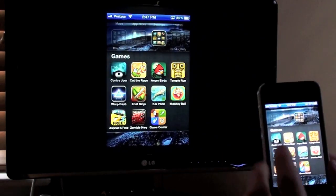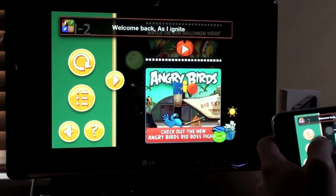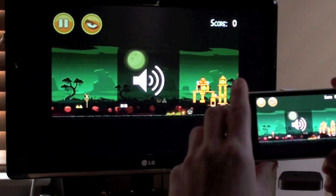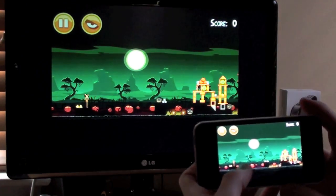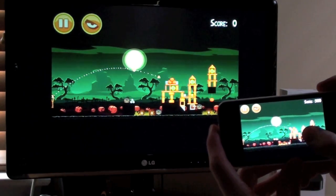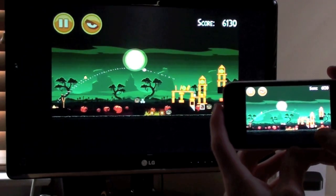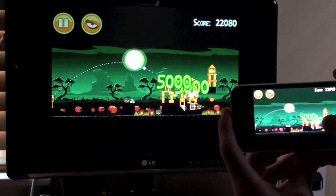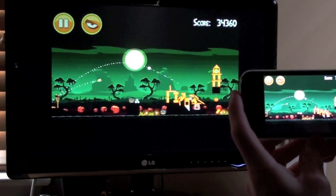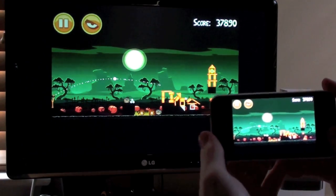Let's go ahead and check out another game that I really enjoy, which is Angry Birds Seasons. I was actually playing this earlier, so you can see here. You get the point — you can have audio on this, which is pretty cool. Basically any game can be displayed on here, and it works quite well with the graphics. I was probably going to beat this level, but I jinxed myself.